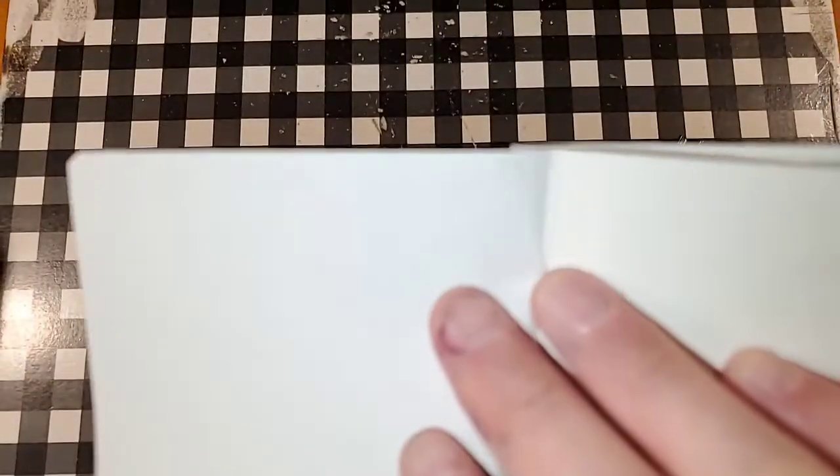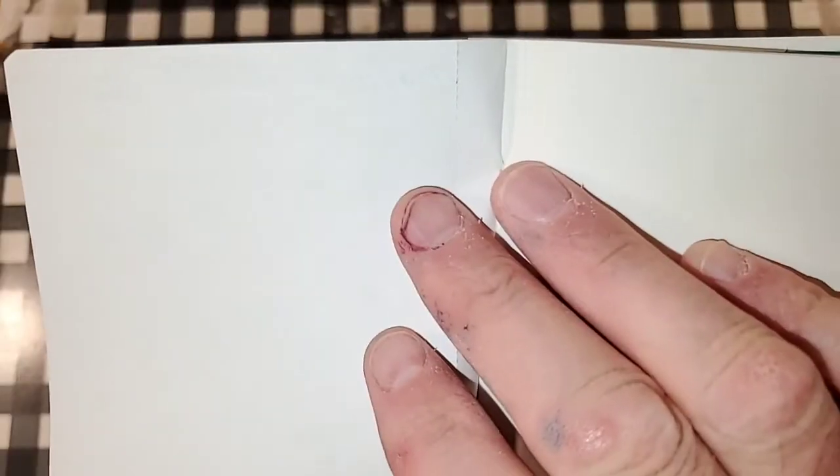Fabriano Ecoqua 85 GSM. No feathering. No bleeding, no ghosting. I would totally use the backside of this paper.